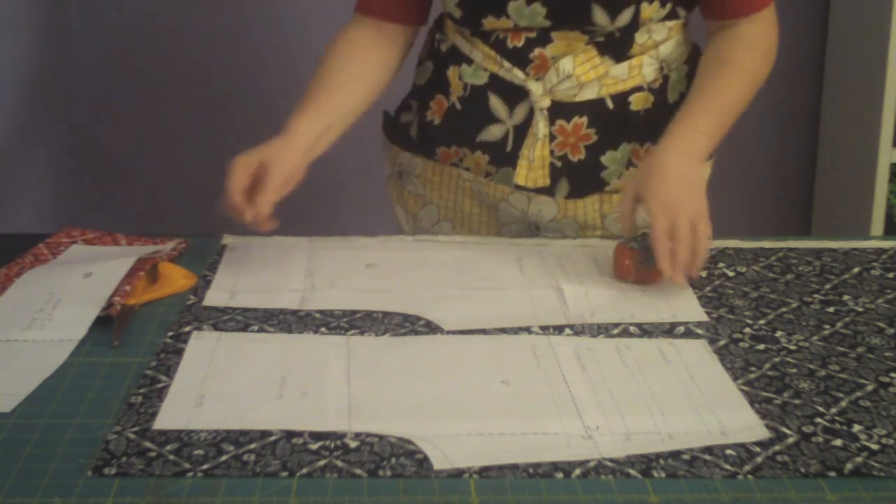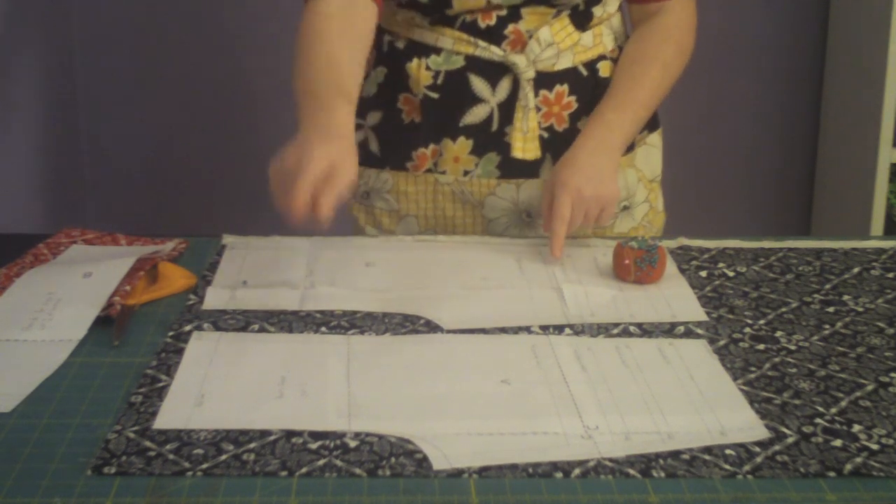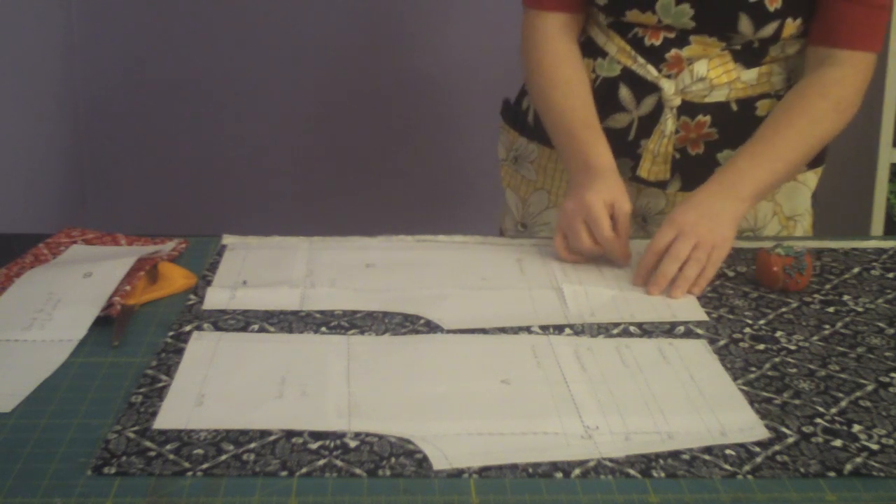I'm going to pin them — pin the paper to the fabric through both thicknesses of the fabric. Because you need to cut two of each of these pieces, it says on the pattern pieces how many you need to cut.